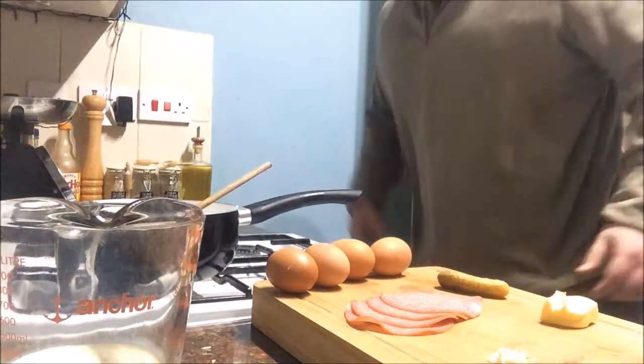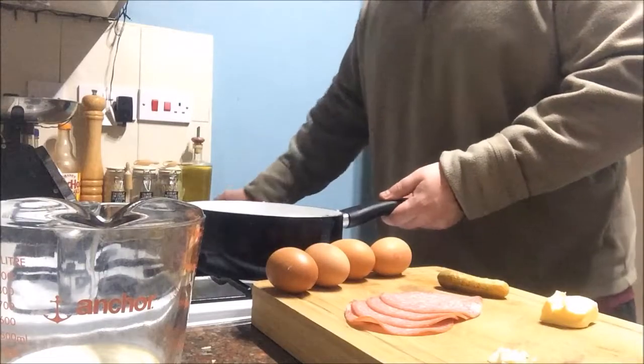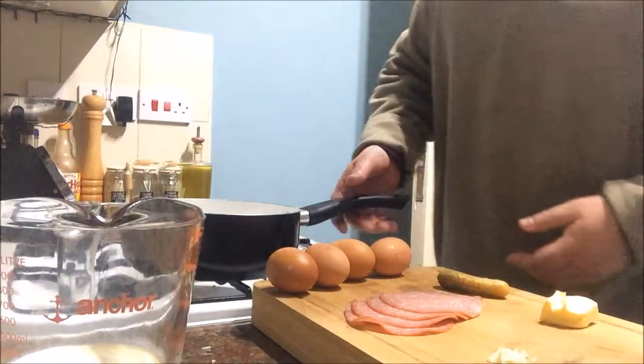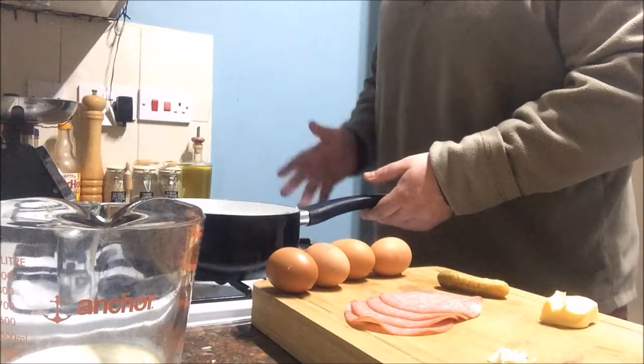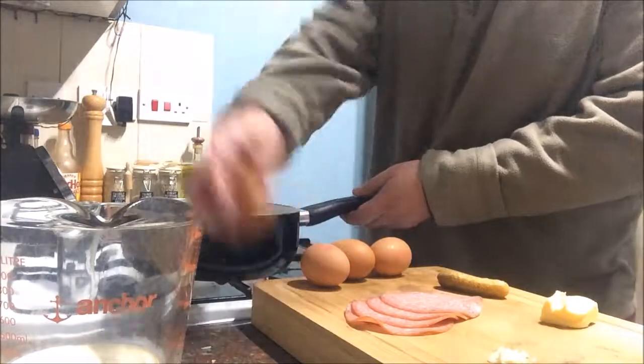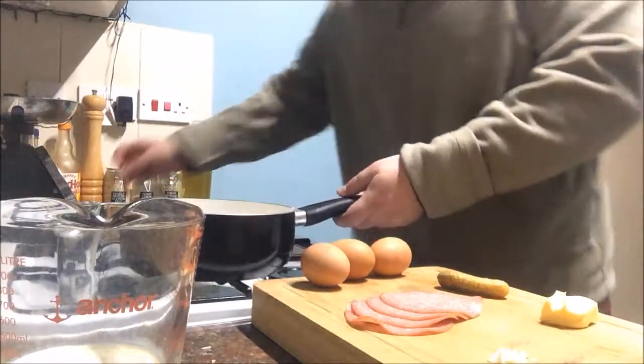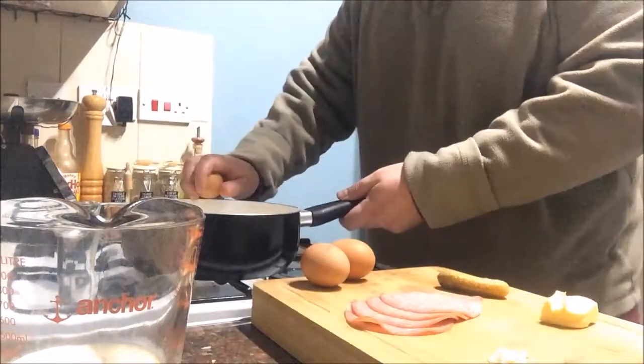First thing you want to do - get a cold saucepan and a wooden spoon. You don't want a hot saucepan at all. You want to crack your eggs into a completely cold saucepan with no hob on or anything.